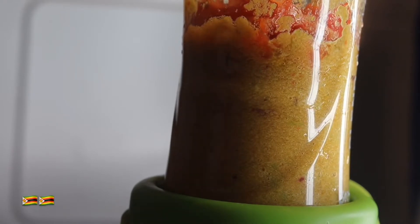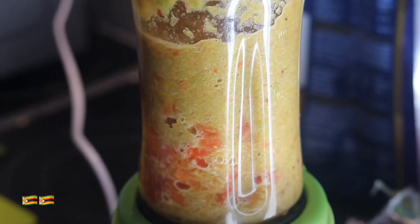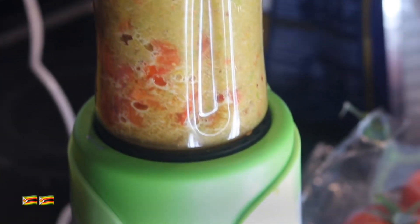I had forgotten to add some ginger and garlic so I'm gonna add those now — squeeze of the garlic and squeeze of the ginger. After that I just need a little bit of water in there, which I'm adding now. So I've added water, ginger, and garlic and I'm just gonna blend it again.